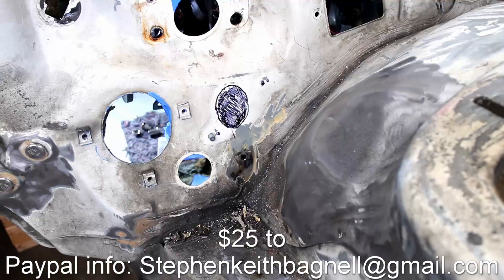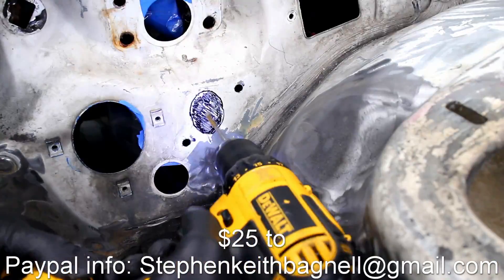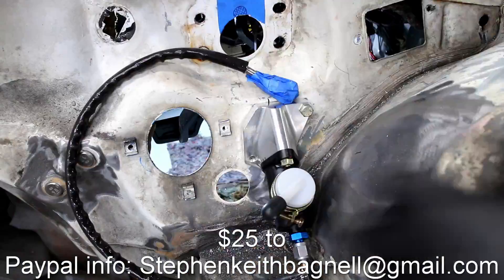Anyways, thanks for watching this short promotional video. If you haven't already, make sure to follow me on Instagram, and you can help my channel out by buying some 3rd gen parts or supporting me on Patreon.